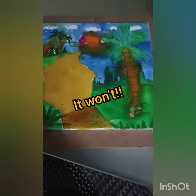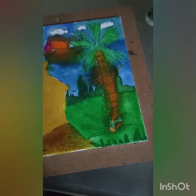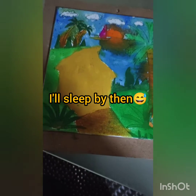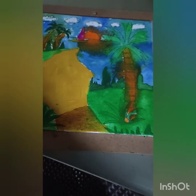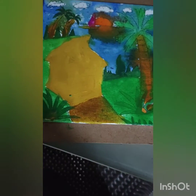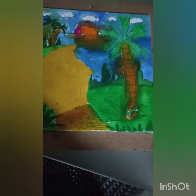We're going to let it dry. I hope it'll dry within an hour, but I probably won't be awake by then, so tomorrow morning is the best time to finish recording. Tomorrow is Saturday, so I'm sorry about that — I'm sorry for this video.